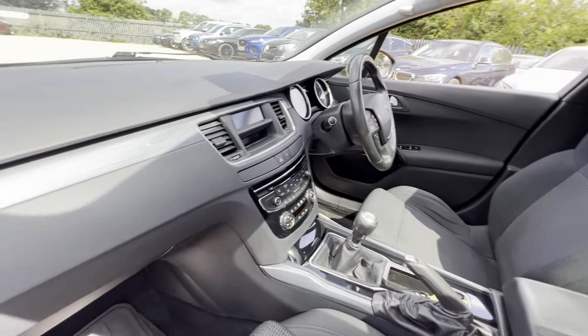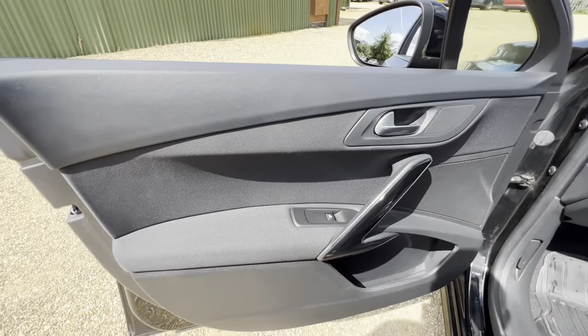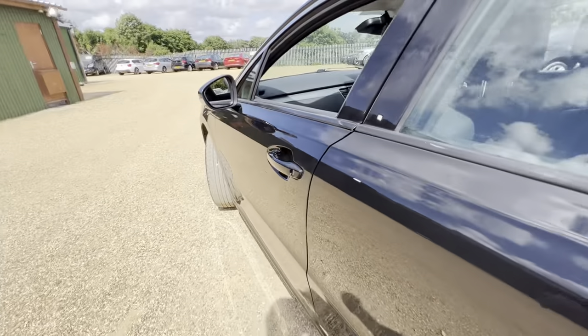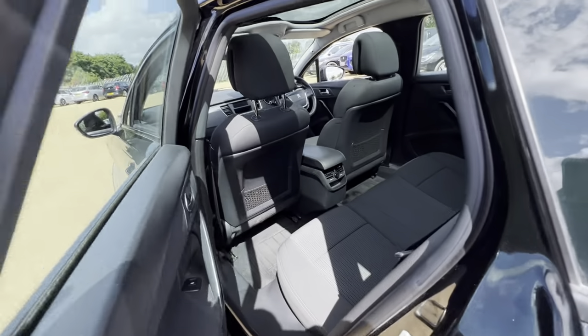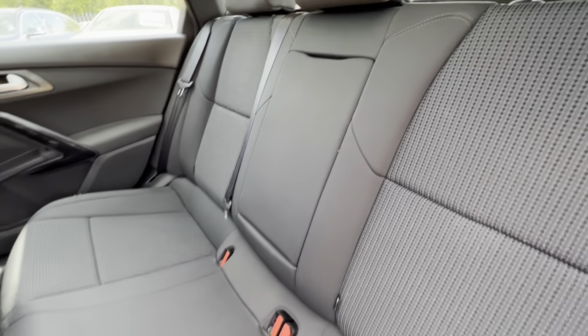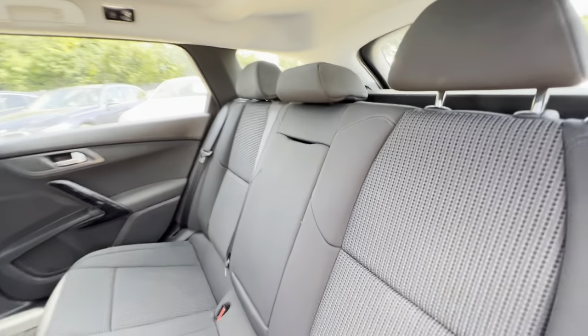The centre console dash is all in good condition across there, and the same goes for the passenger storage area here as well. In the back you'll find plenty of legroom as well as headroom, Isofix points on both sides, and foldable armrests for the rear passengers as well.